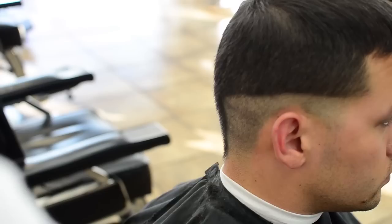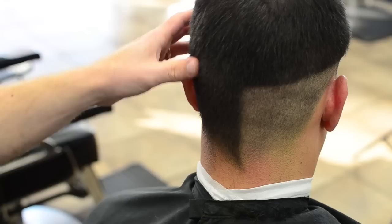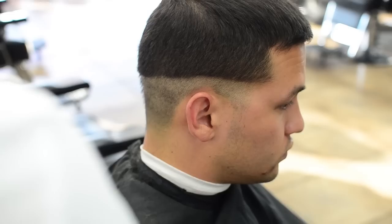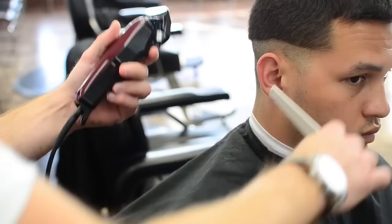Going to the back here. Just for teaching purposes we're going to leave this side completely untouched and do all of our blending on this side so you can see the contrast and see exactly how everything works. Now we're going to take this one and a half — obviously we just had it opened all the way, which is pretty much like a one closed.